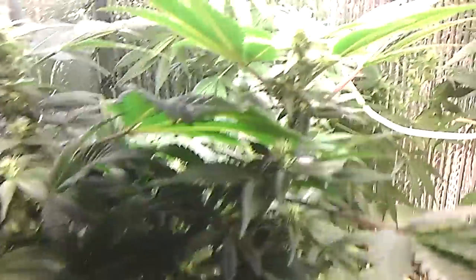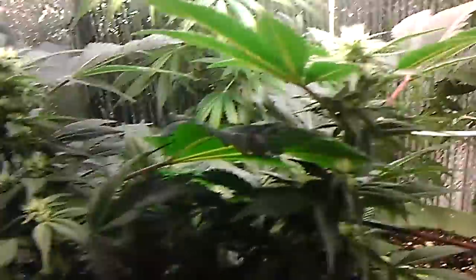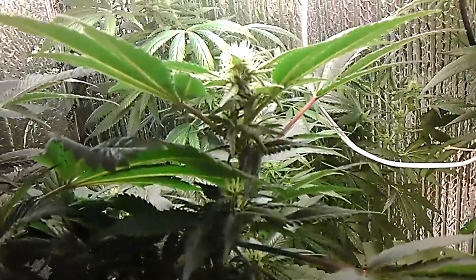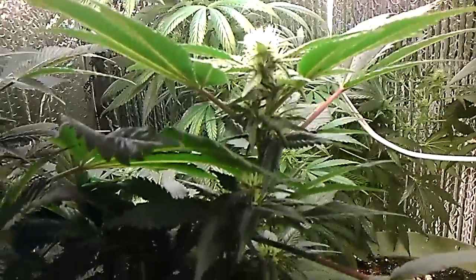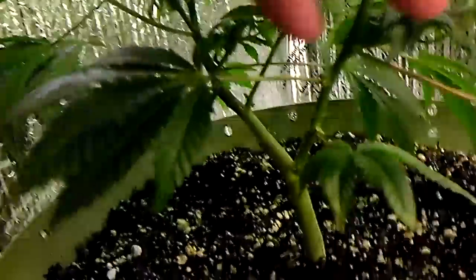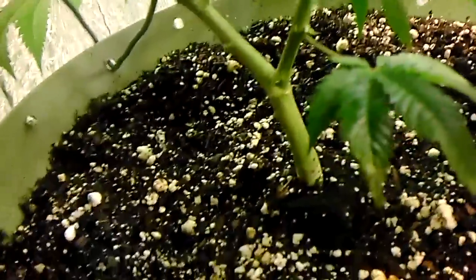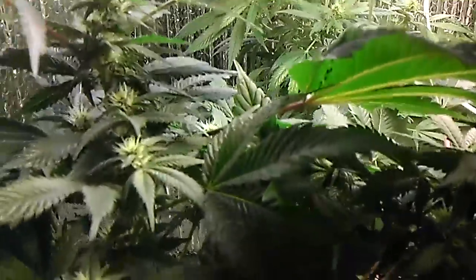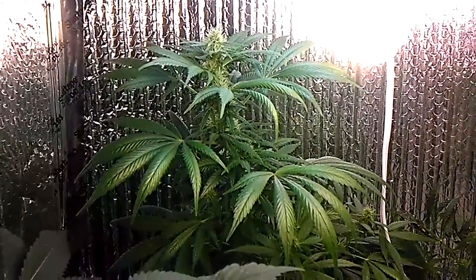This one right here is a Scentsy Star — I got this clone from Harborside in Oakland. It's doing pretty good, it's got like two main top areas right here that you can see. I lollipopped it to get off any lower stuff that wouldn't be getting enough light, so it's coming along nicely.